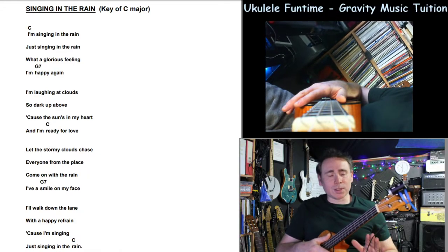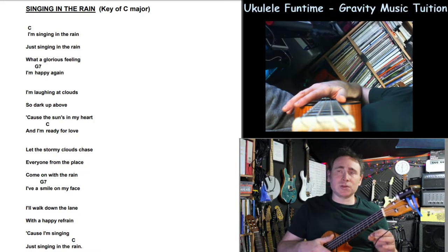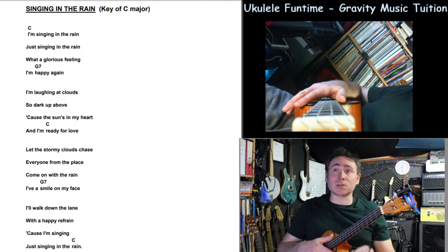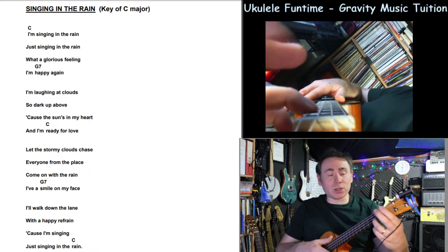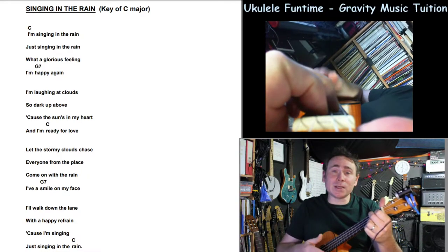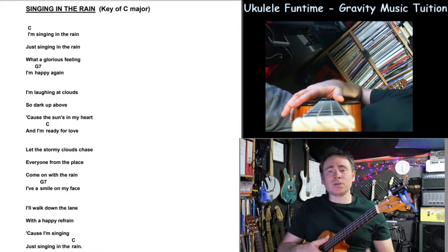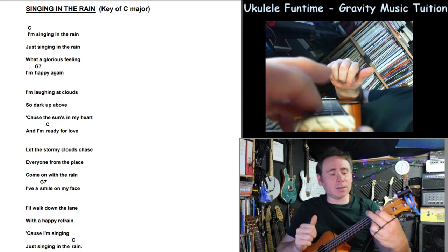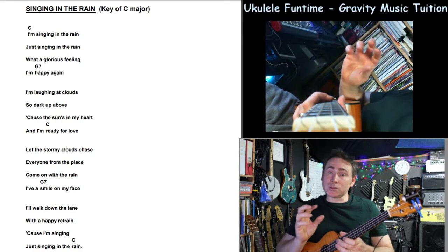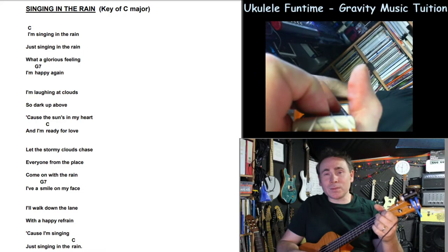The next thing will be to put the strumming in. If you're not comfortable with singing, just keep up with me and try and strum the chords. But always anticipate the change if you know it's coming ahead. So if you go 'what a glorious feeling,' you know 'happy' is coming — before then, that's when you want to be sliding the finger back and putting the others in. 'What a glorious feeling, I'm happy again.' Give yourself more time between the changes rather than waiting until it comes and suddenly trying to find it. Come off the C as early as you need to to get that G7 in time.